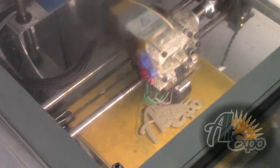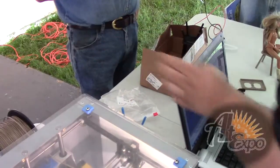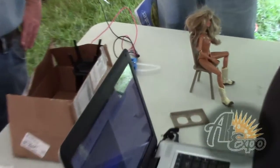I noticed inside these shapes there's a different fill pattern — is that intentional? Yeah, but I don't control any of that — it's the slicing software, written by a different company. They keep modifying it.